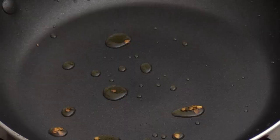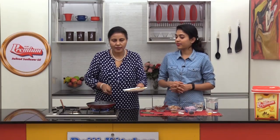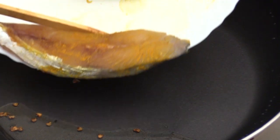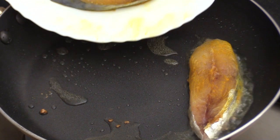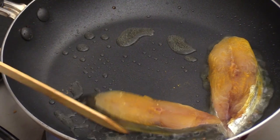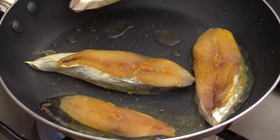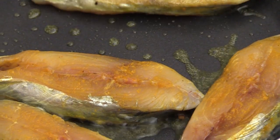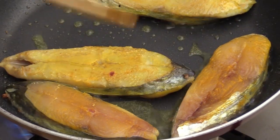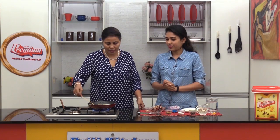To the same pan we will add some more oil and slightly fry the fish pieces — just for 2 minutes from both the sides.